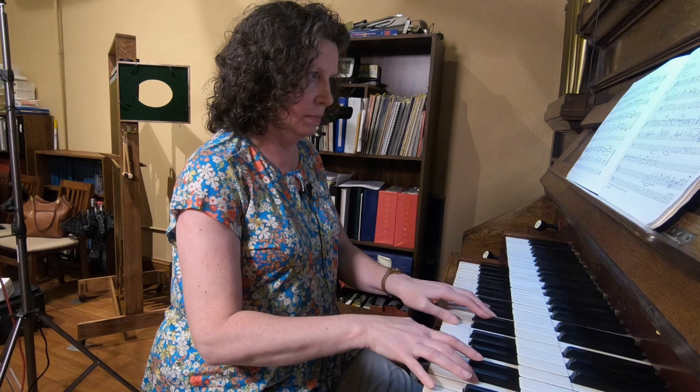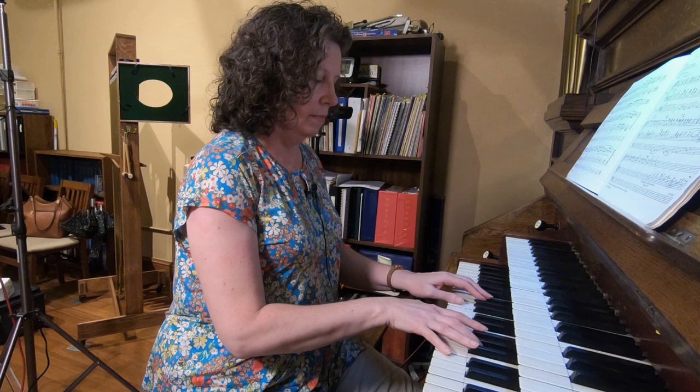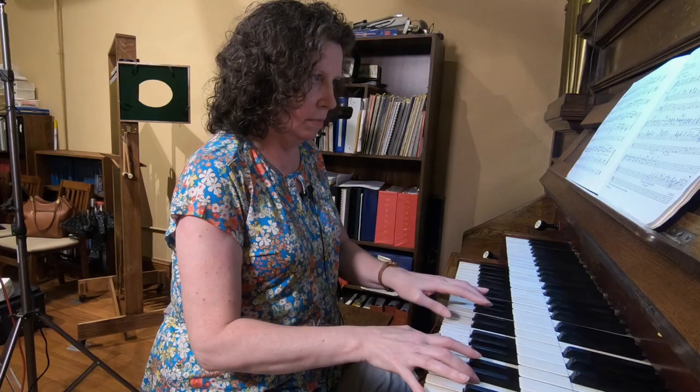And then next to the Open Diapason on the other side? Octave four — four-foot octave. Can I hear that with the eight-foot Open Diapason? Those two together. Yeah, that's definitely a big, bright chorus. It's got that big 20th-century sound, but it's still bright and cutting through.